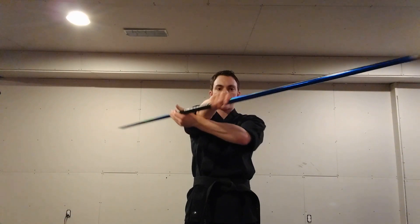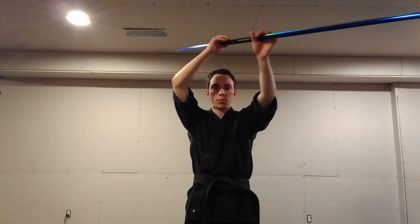To go back, we lift up the bow, untwist our arms, and go back under our left side.